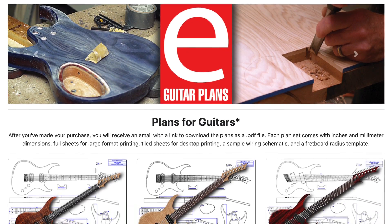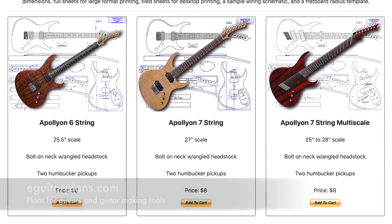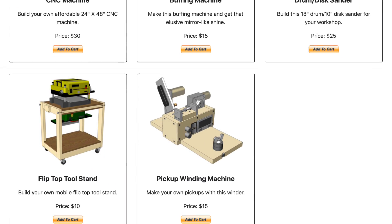Hey guys, it's Chris at Highline Guitars, and you're watching another episode of From the Luthier's Workbench. If you'd like to build or repair guitars, I suggest you click that subscribe button down below, and you'll become part of a community of fellow luthiers, and together we can take your skills to a whole new level. If you'd like to support my guitar building YouTube channel, visit eGuitarPlans.com and buy a plan. A link is in the description below. Now on with the video.